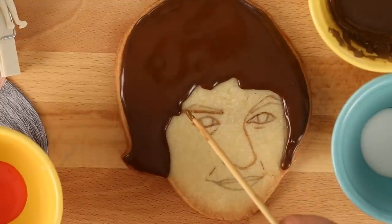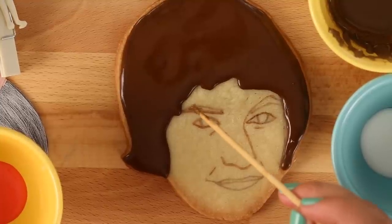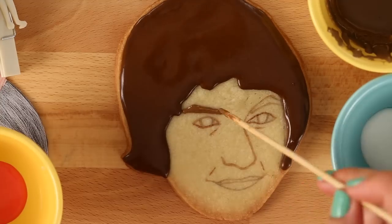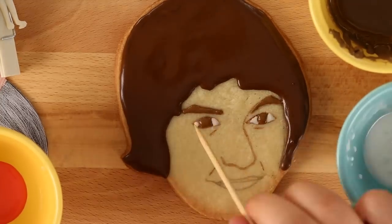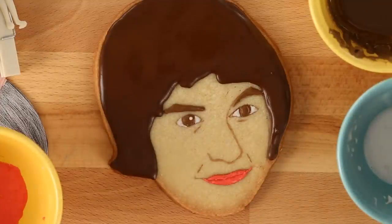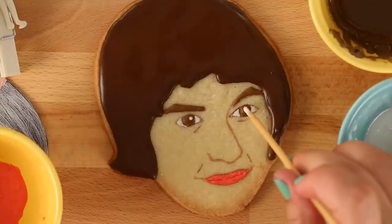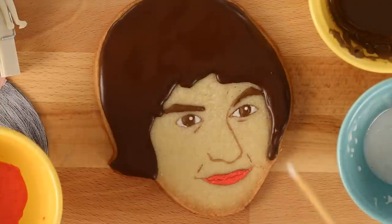From this point on, no more pastry bags — everything is way too delicate. With the help of a skewer, fill in with glaze only the eyebrows, eyes and lips, matching the correct colors of course. Now it's the most critical part of this whole portrait: the white dot in the eye. It's really important that they are parallel. If Lina is looking to the right, this white dot should be more towards the right corner, and they must be parallel. Otherwise your portrait cookie is gonna look cross-eyed — basically a Siamese cat.